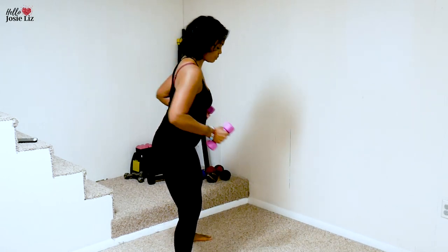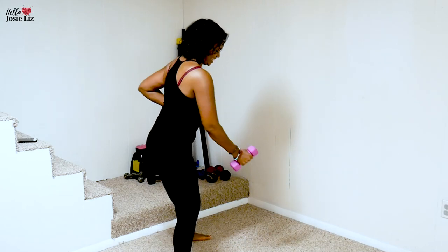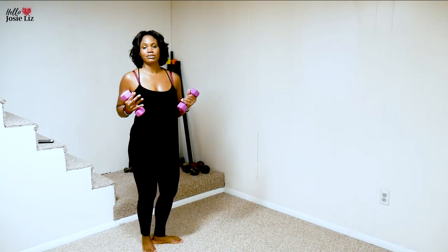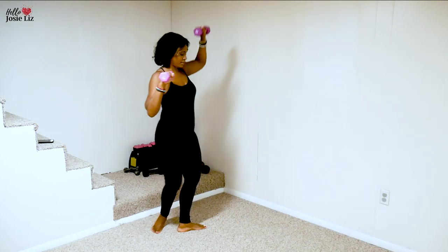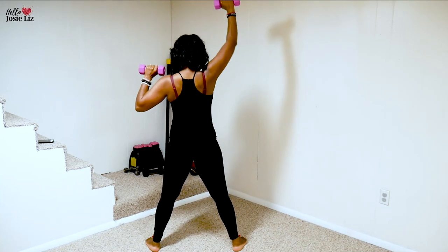So I said three moves, but guys, I'm adding another one in — adding in another one before the bonus move. I'm going to turn around so you can see it from the back. Lift up strong, strong.